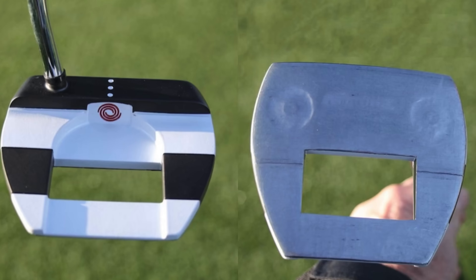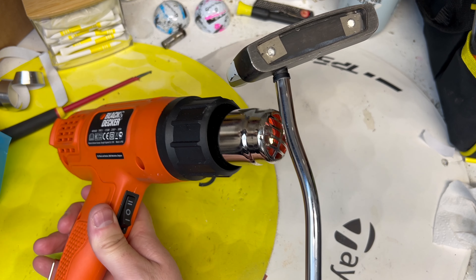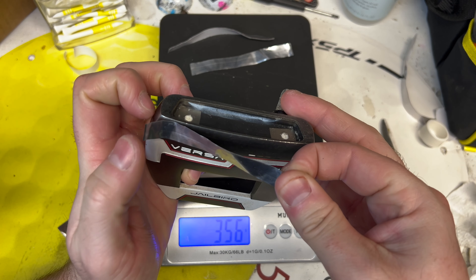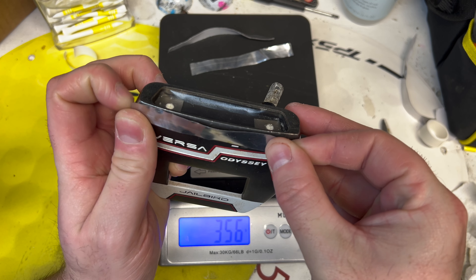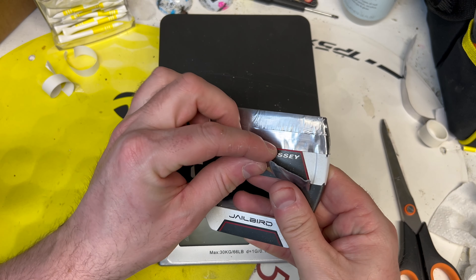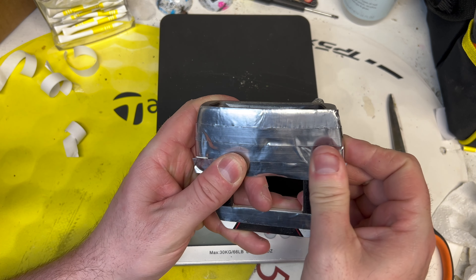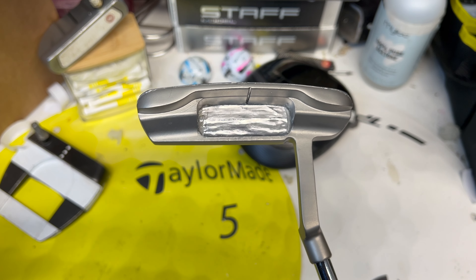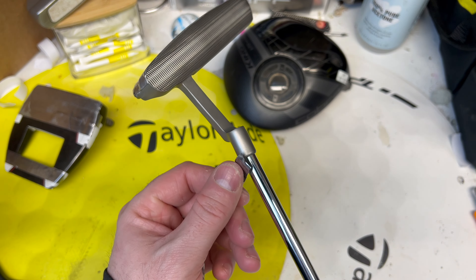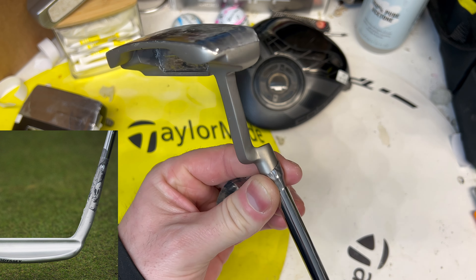Another popular club on tour for lead tape is the putter, which was brought more to light by Ricky Fowler's Jailbird putter where the whole sole was covered in lead tape. There are a few reasons to put it on your putter - mainly if you're playing on quite fast greens you might find it easier to control the pace with a heavier head, and because it makes you hit it a bit harder it helps you feel like you're giving it more conviction. The most common location is on the sole, though you might also find it behind the face, or like Phil Mickelson wrapping it around the bottom of the shaft, though that may not be quite as appealing to the eye.